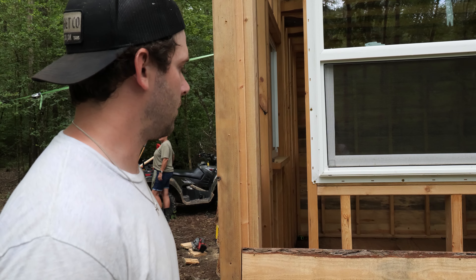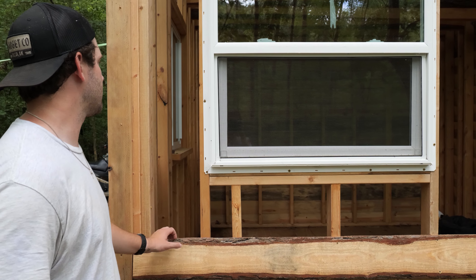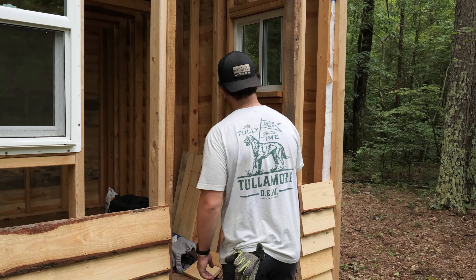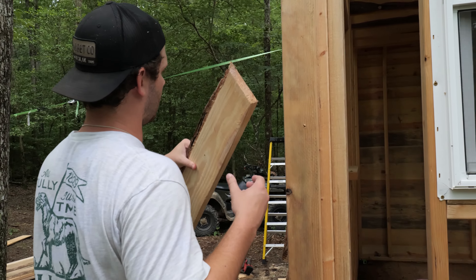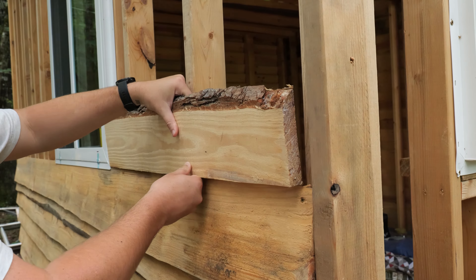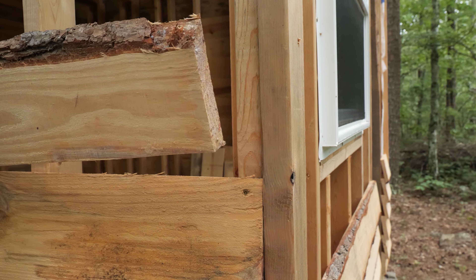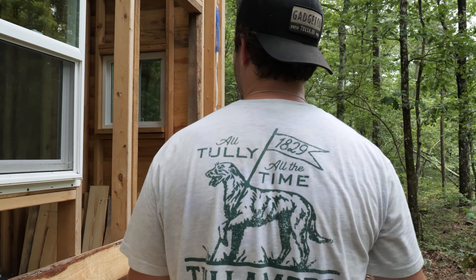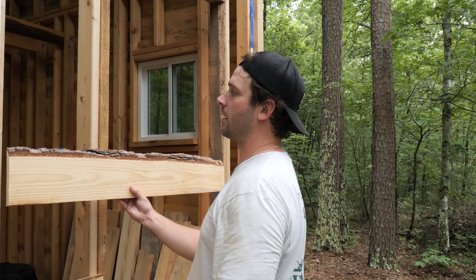We've decided to move to the front and start working our way back up because we had a weird issue — we were hoping these boards would be long enough to cover another gap, but they're just a little bit short and they won't fit. There's too much of a gap, too much wiggle room. So what we're going to do is make the cuts to go up underneath this window sill, so we can at least start working our way up on both sides. It's a bit of an issue, but we're getting it sorted.